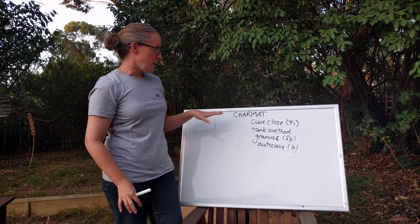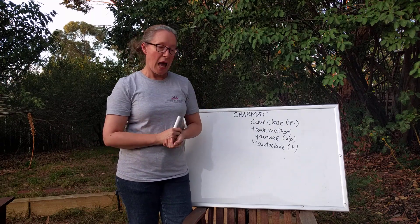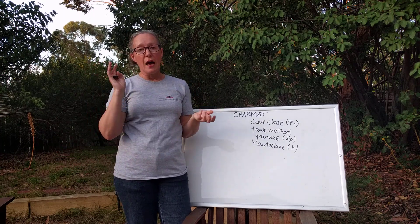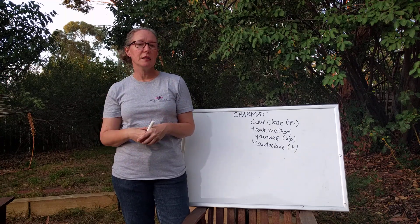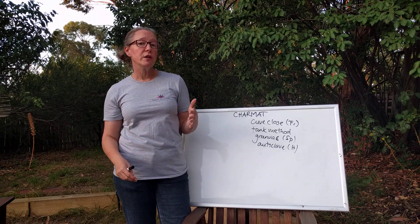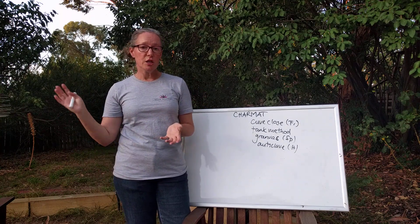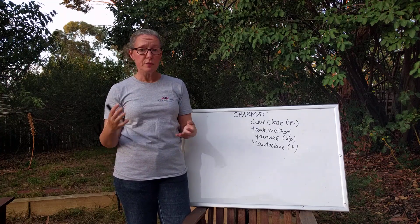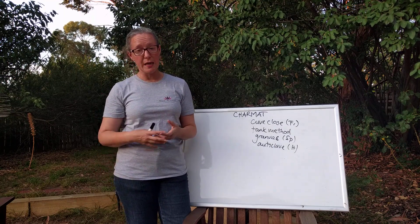So what you do with the Charmat method is take your base wine, which you have made in your normal winemaking way, and rather than putting it into individual bottles you put it into a tank. You then add your sugar and yeast, close the tank up so that the carbon dioxide from the secondary fermentation can't escape, and let the secondary ferment take place. This is typically a pretty quick secondary ferment and it's controlled by the winemaker. When they're ready, they chill everything down to below zero — this stops the ferment. The wine is then filtered under pressure and bottled using a counter pressure filler so that you don't lose any of the bubbles.